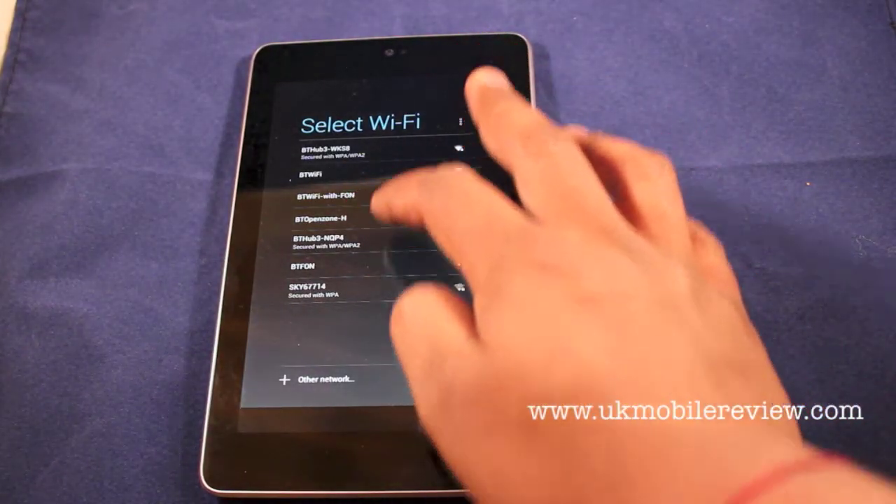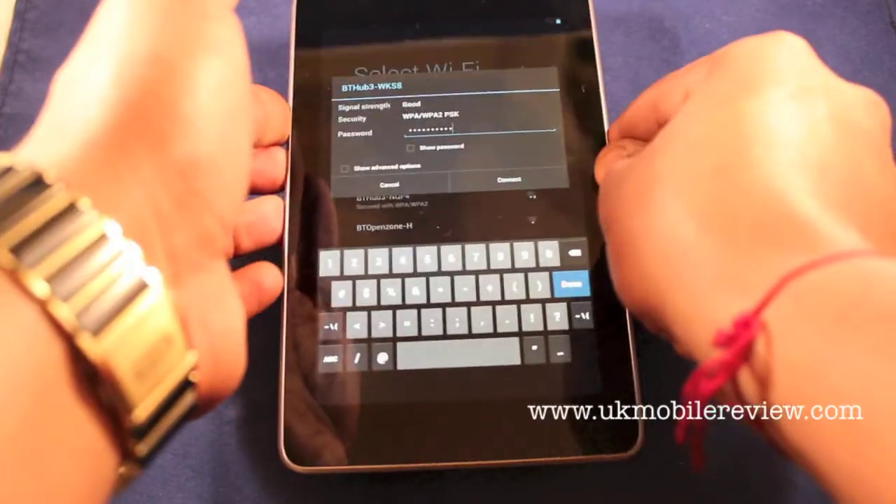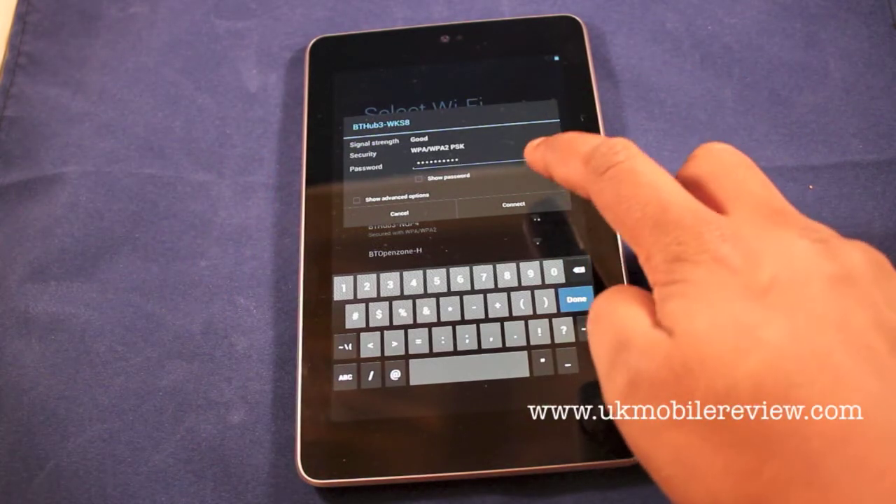Select a WiFi network so you can connect to it. Enter your password, and then click connect.